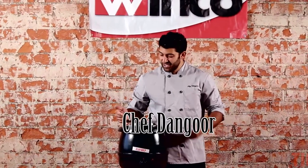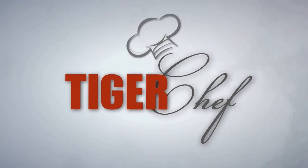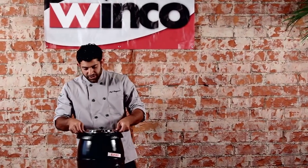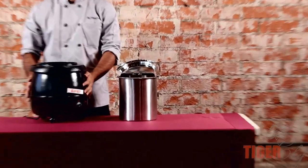Hi guys, this is Chef Dangor, and today I'm going to be showing you guys the Winco Soup Warmer. So let's take a look at this electric food warmer. This bain-marie comes right on out, so you can take it back to the kitchen and fill it up without having to take this whole thing back.